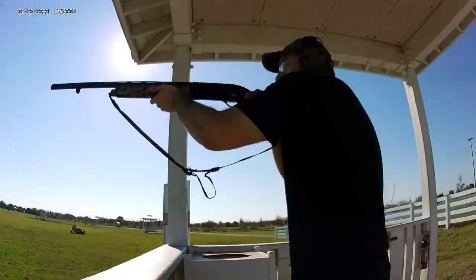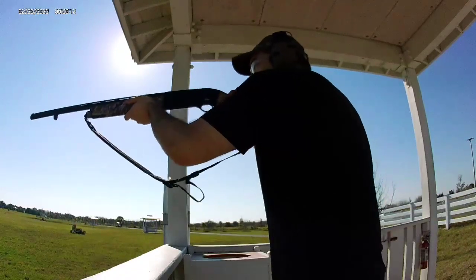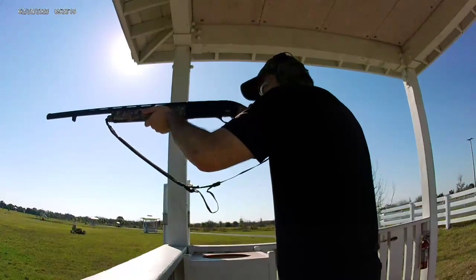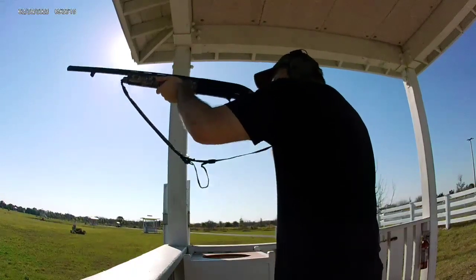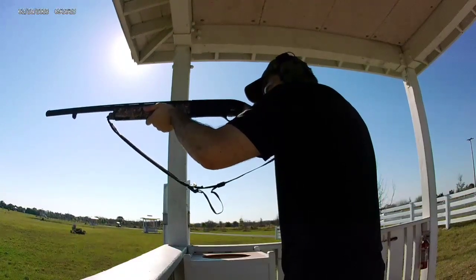The safety is off. Did you already release the bolt? Yeah, you did. You're ready, man. Number one? Yeah. Pull. Wow. Okay, number two. Pull.